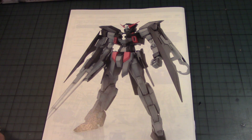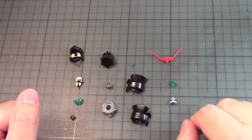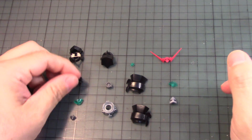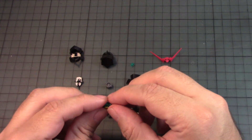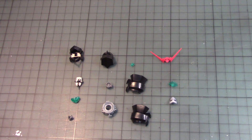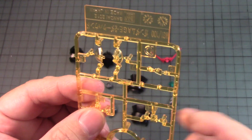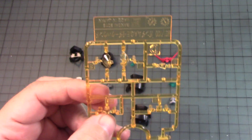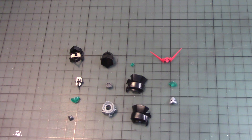Let's begin building the Gundam Age-2 Dark Hound. The parts you see here will make up the head unit of the Dark Hound Master Grade. Even though I'm not painting this, I have to put on the stickers that make up the little eyes. You also get another set of stickers for the eyes that go in the opposite direction, or you can use these extra yellow clear parts. I notice there are two parts here I've never seen before — this part is what you need for the head. I already have the green parts and I'm going to use the green parts because I like the green.